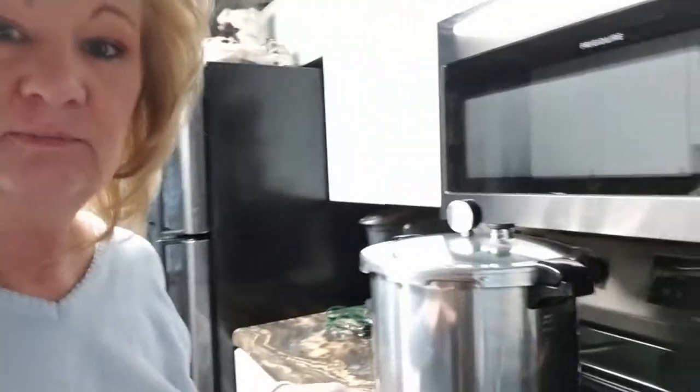It face-planted in the turkey broth. I was making bone broth and making a video on all the things, and then I was gonna can it — which I am canning it, see. But I didn't make a video of me canning the bone broth. Just know it's happening and it's gonna work.